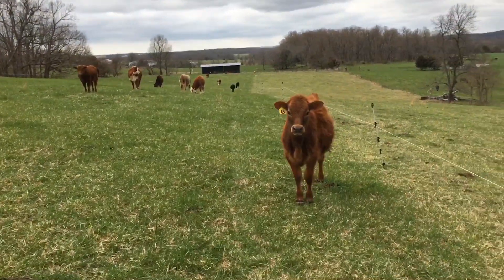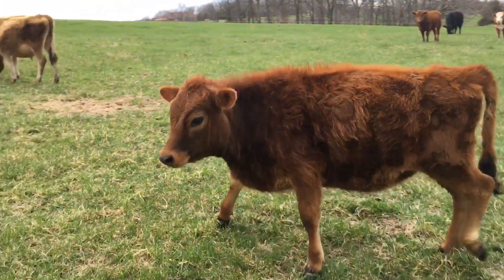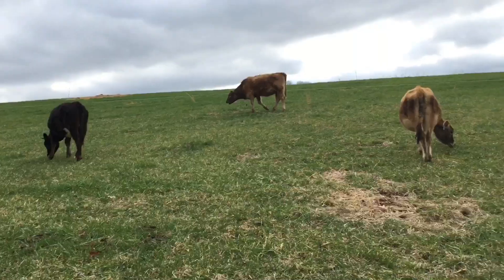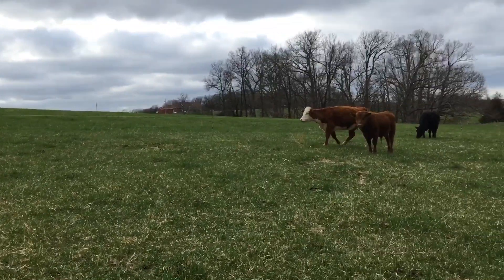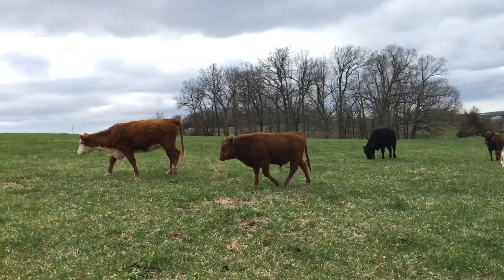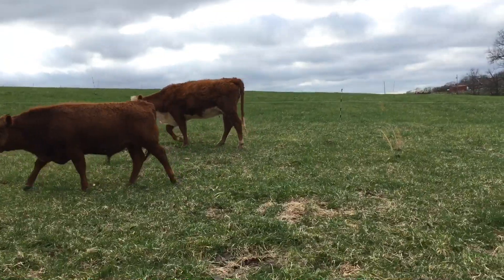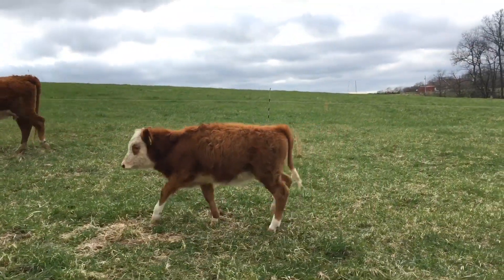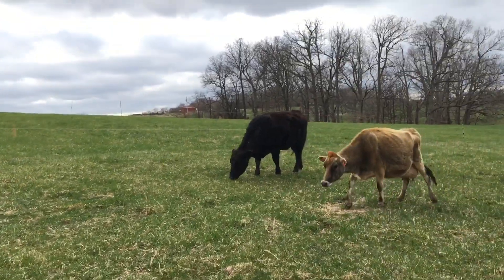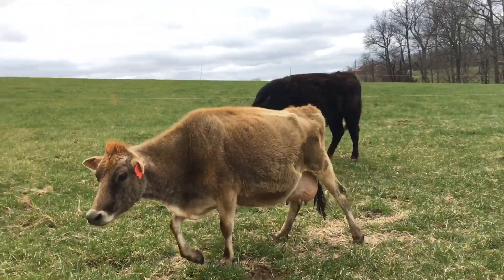So a little heifer here. You can see none of them have mud on them. A little bit right there on her, but overall they're clean.